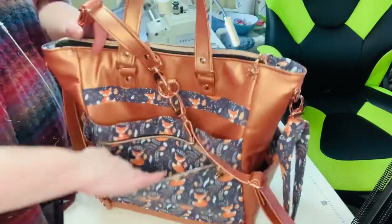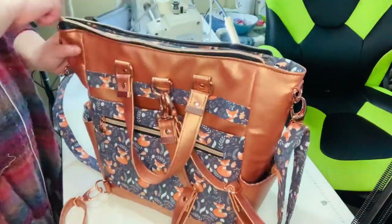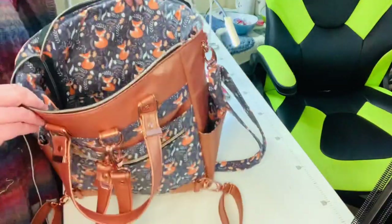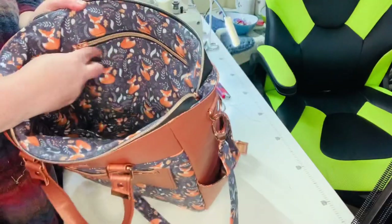It also has another pocket here. On the inside it is a huge bag — it's got two slip pockets on one side and then a zipper pocket as well.